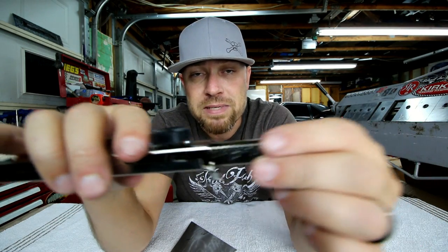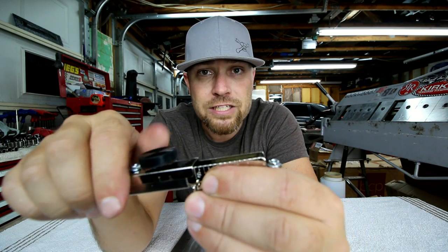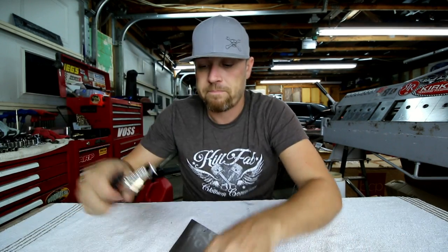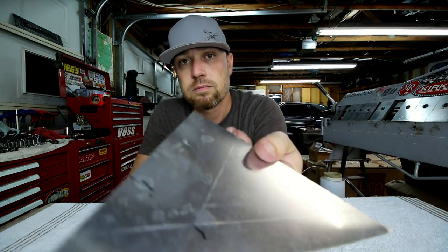You just set the adjustment that you want — say 2 inches — you want to scribe a line at 2 inches, put it right on 2 inches. Then you take your sheet metal and just scribe it. Pretty much that simple, which I can do with my eyes closed.